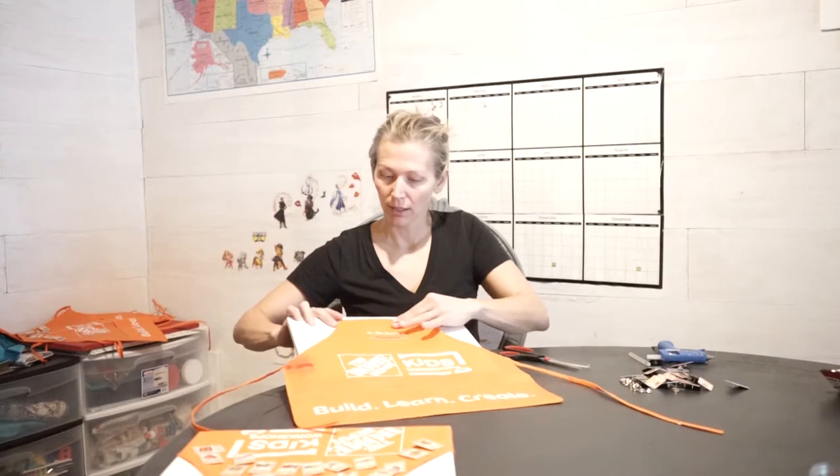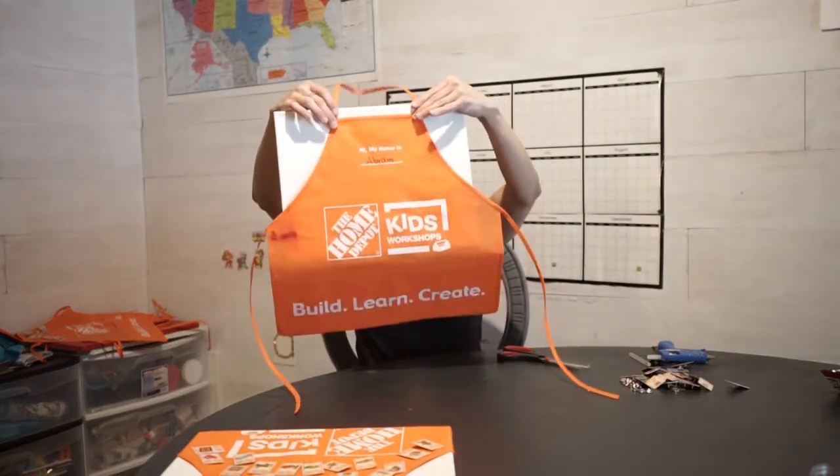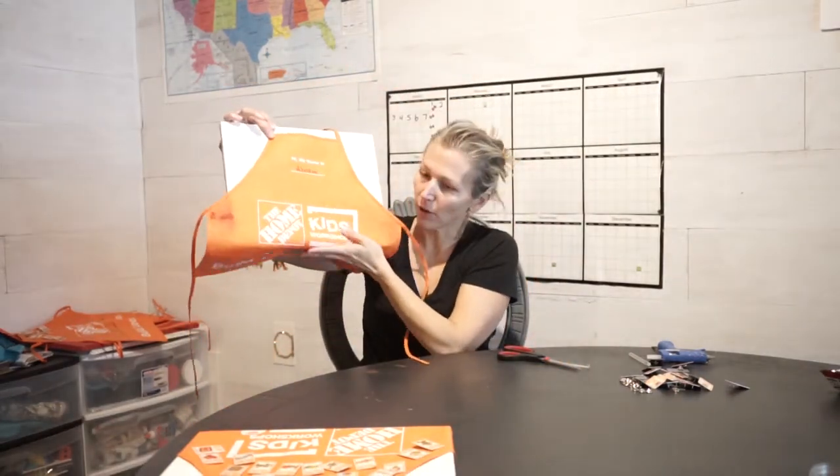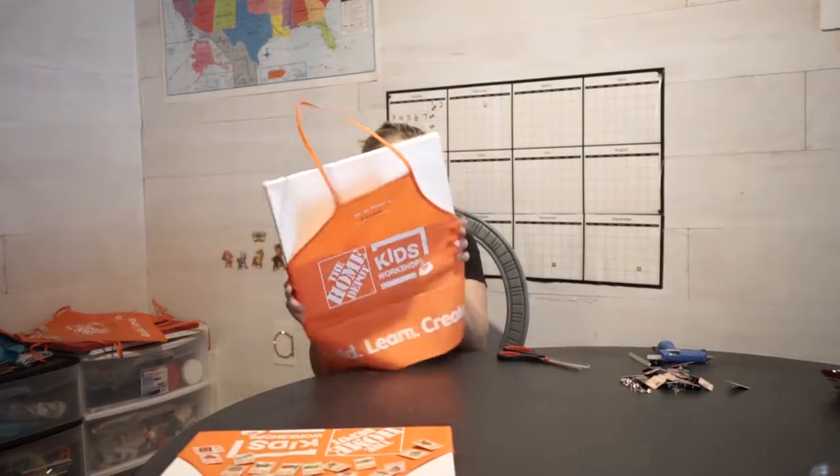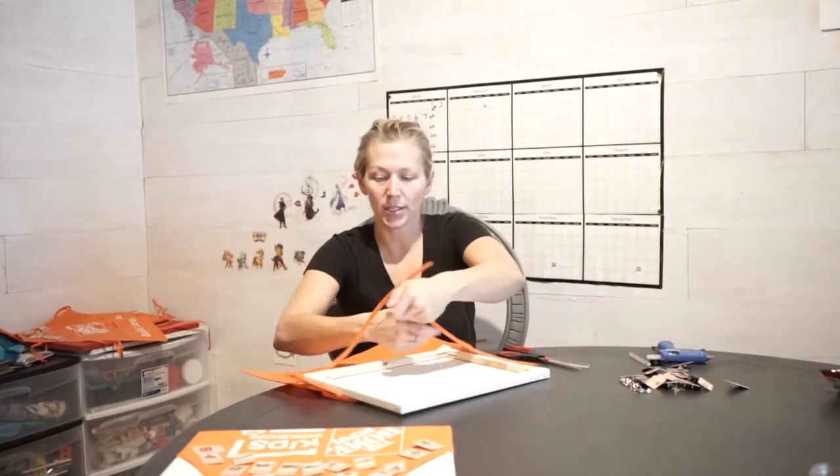The next thing I did was position it where you could see the Home Depot sign on the bottom and the apron strings kind of wrapped around. I centered it, then hot glued it — I don't know if this is the right thing to do or not, but I tied it in the back to kind of have it come down nicely.